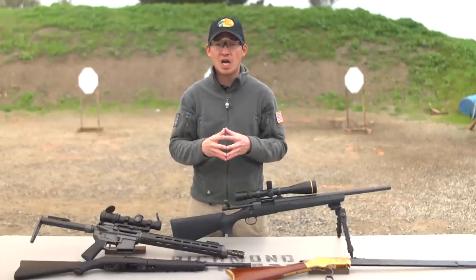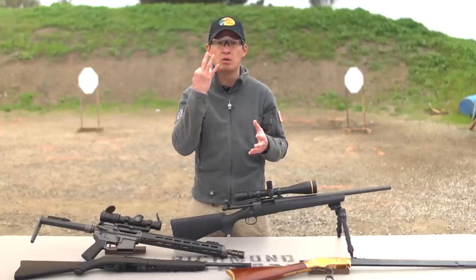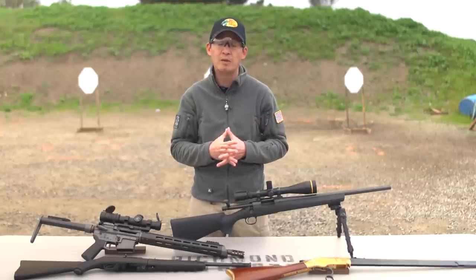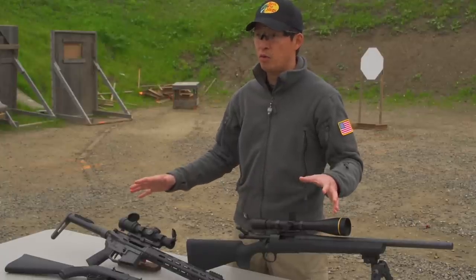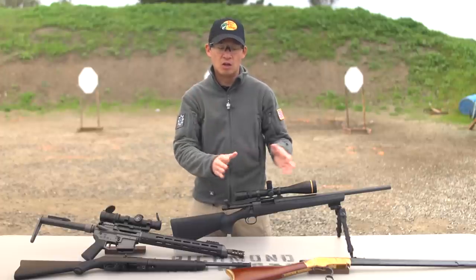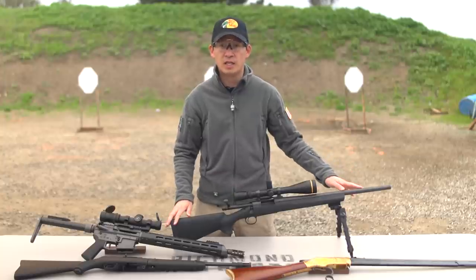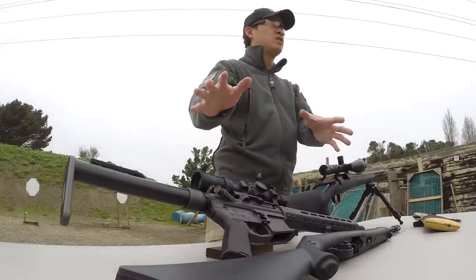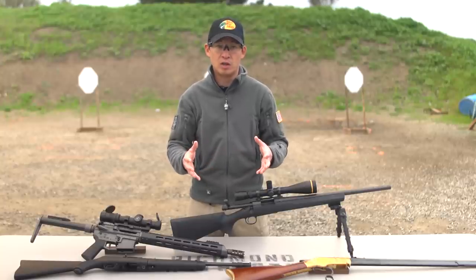In this video, we're going to talk about actions, and there are many different types of actions. Today, we're going to focus on the most common three actions that you'll probably see out on the range. Here on the table, I have four rifles representing three of the major actions: lever action, bolt action, and semi-automatic action. Let me explain how each of these works.